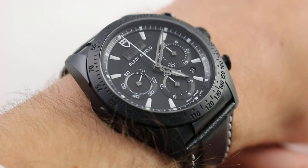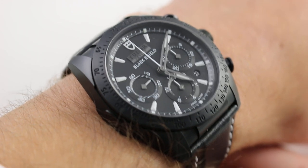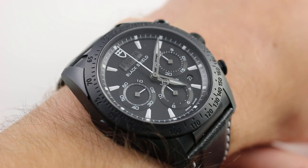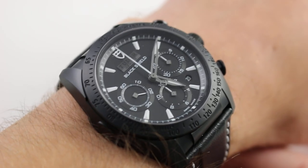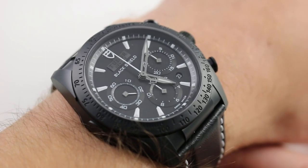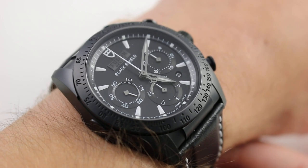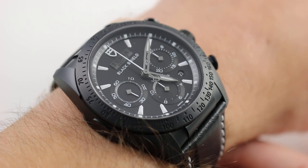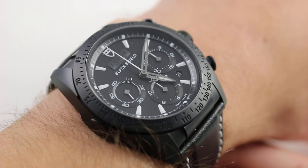The Fast Rider Black Shield is sort of, but not quite, Tudor's Daytona. This watch is very much its own thing. It has a personality, a composition, and a character that's decidedly at odds with Rolex's famous sports chronograph — but that's not to say it's a shrinking violet by any means. Rather, it's bolder, it's more assertive, and it's a little bit more exuberant than its older sister.